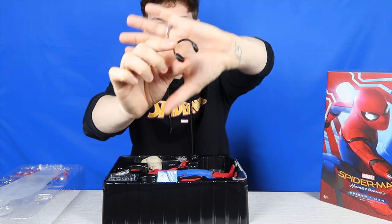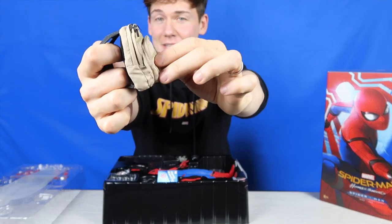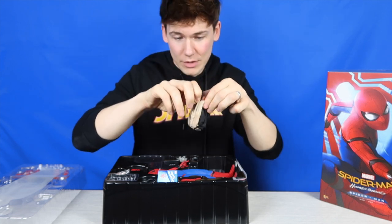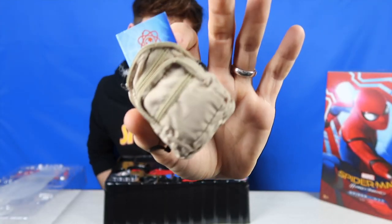He also comes with some headphones because we know that Spider-Man loves to listen to music. They will just fit over either of the head sculpts. You've also got a little backpack right here which is very cool — the zips actually work so you can open it up. It's got a front compartment and a back compartment, and you could put your accessories in the bag.